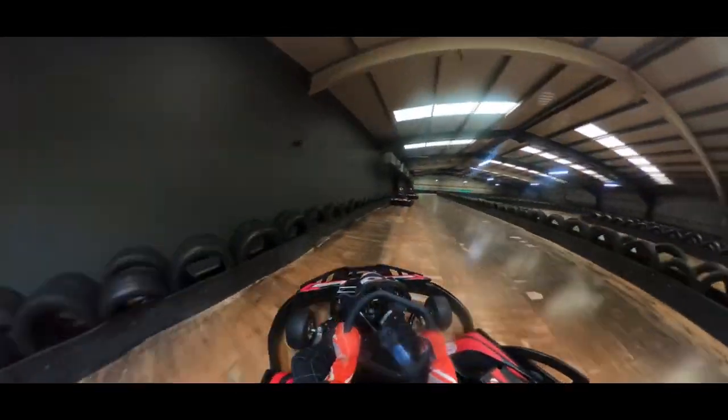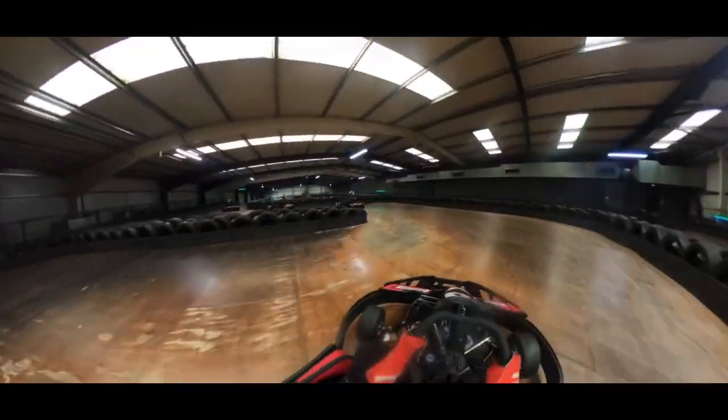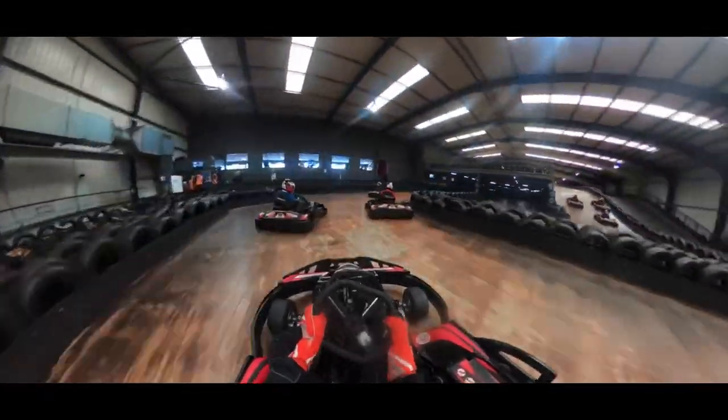Congratulations, you made it to the end of the video. Comment the word 'overtake' to let me know you made it to the end. I'll see you in the next one. Have a lovely rest of your day and if you did enjoy the content, subscribe. Make sure to head down to Reading as there's a great little track. The next content I'll be posting will be another racing video with some more overtakes.